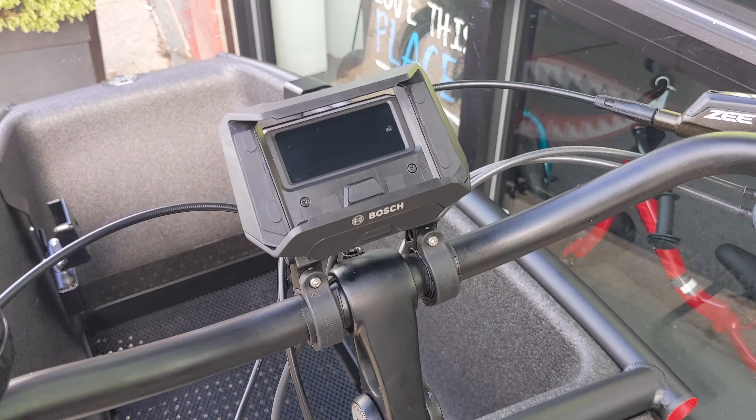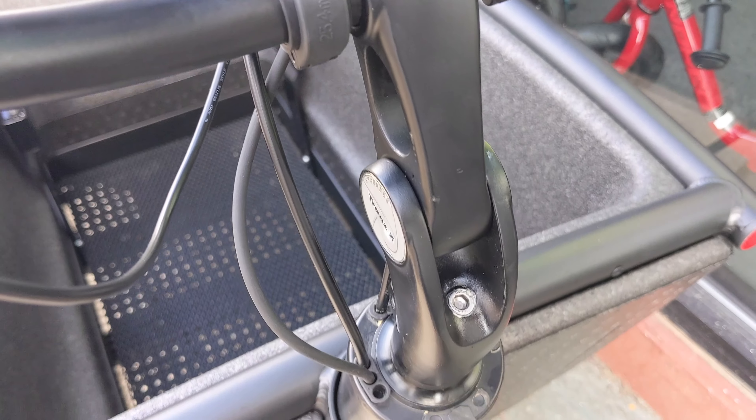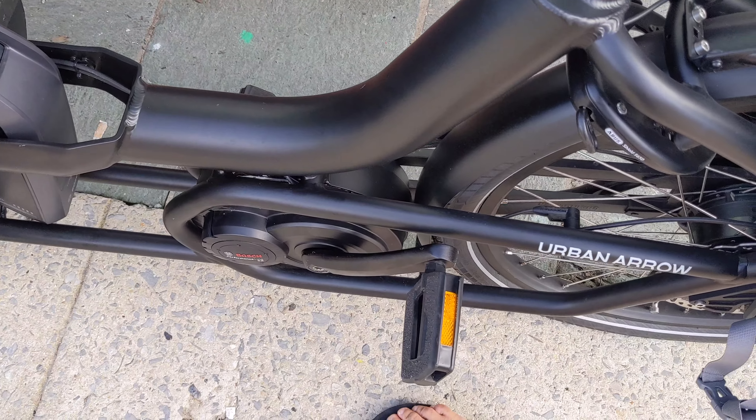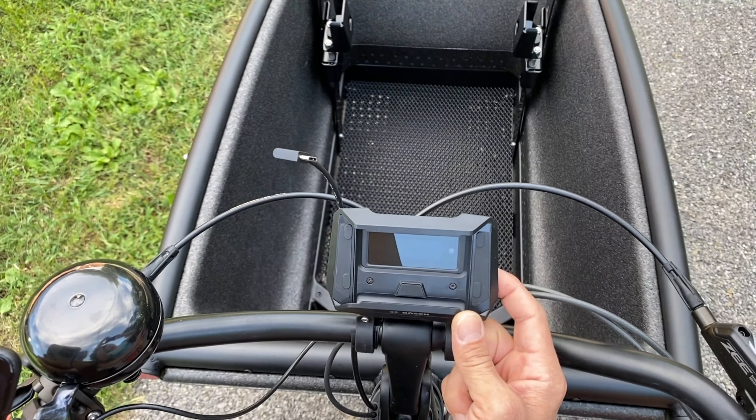So let's jump right in. The Smartphone Hub is now installed. We had to snake that cable down through the head tube, down past the battery, and then connect it inside the motor unit — did that without any problem, was actually easier than I thought.